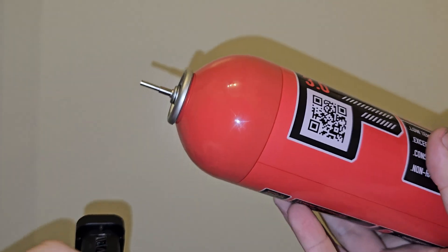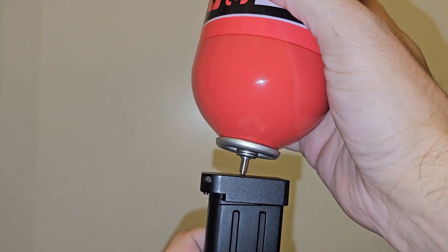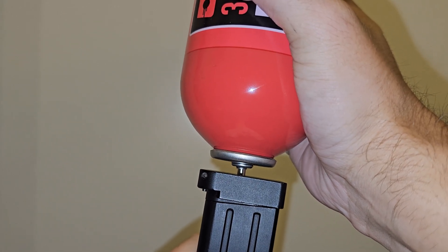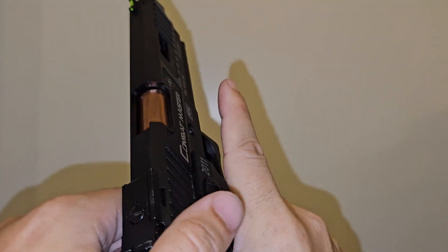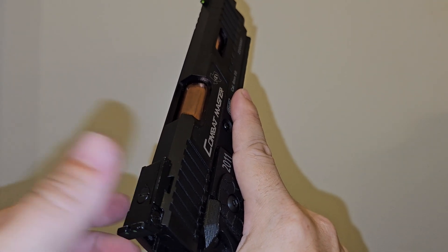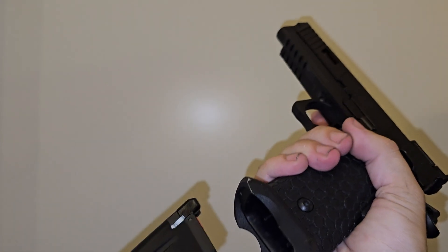Now it's time to test out the red gas. Normally this is for wintertime, but if you use it in summer you get a very nice FPS bump. You know what — after shooting the green gas, the upper slide looks a lot smoother than it used to be. You guys can't see it or feel it, but I can, so that's already an advantage. Okay, time to test out the red gas.